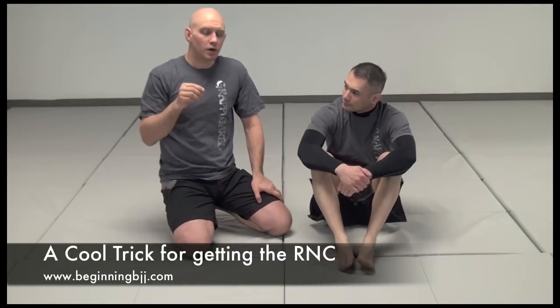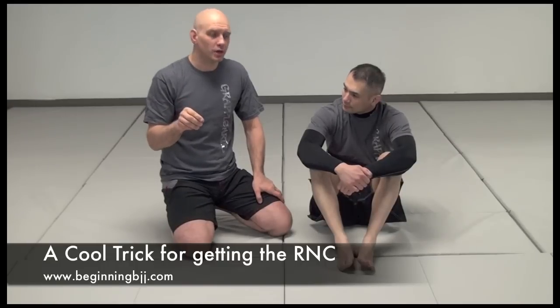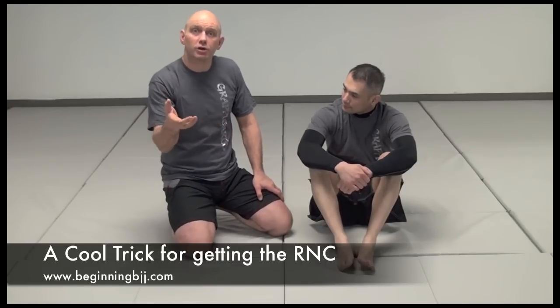Eric Paulson showed me a really cool trick to get the Rear Naked Choke on a person who's got their chin down, and I want to show it to you.